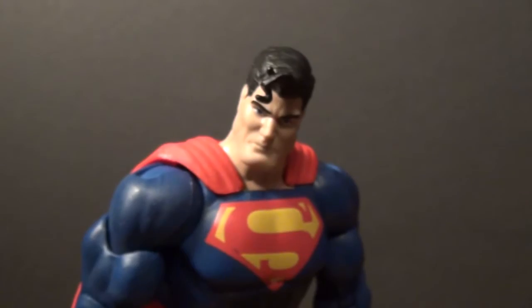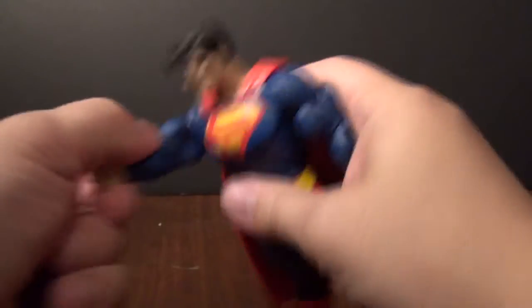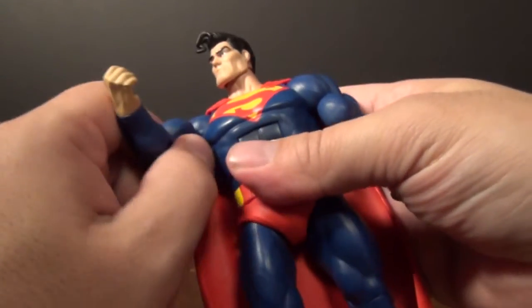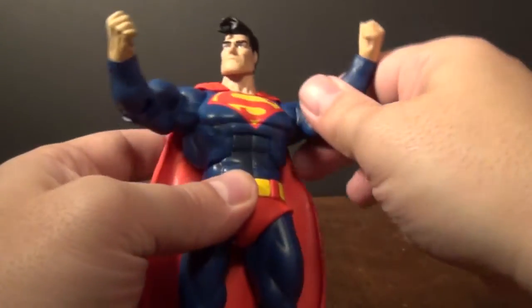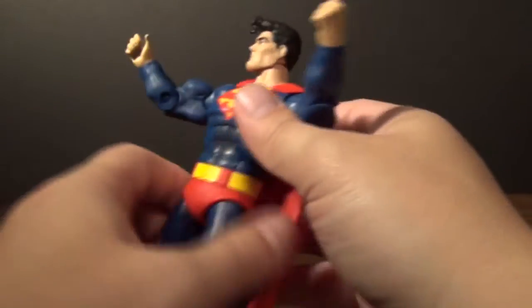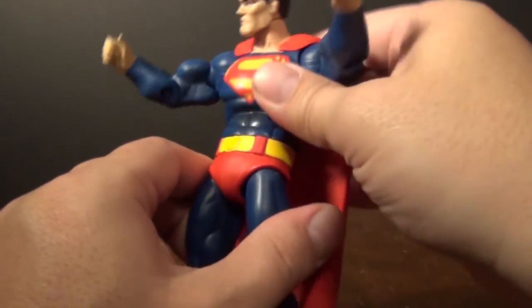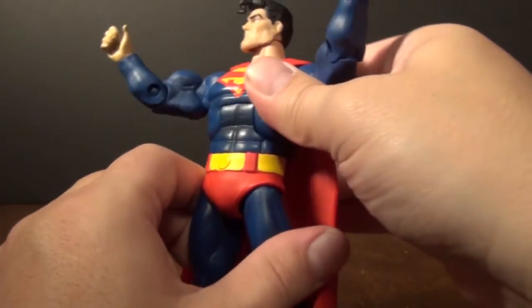Let's go over his articulation. I'm really liking this figure. Arms go out, wrist rotation — standard He-Man buck body. That is a solid ab crunch — good job, Mattel. Very cool.